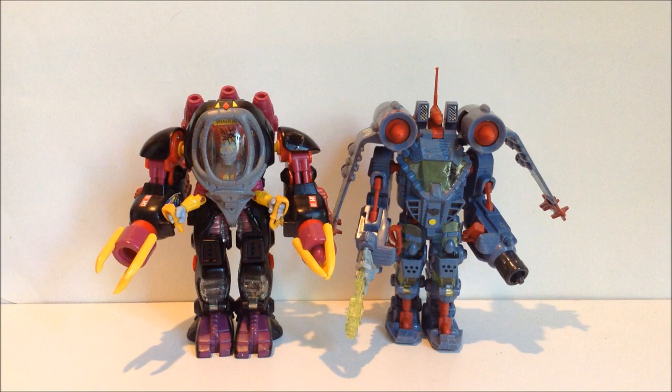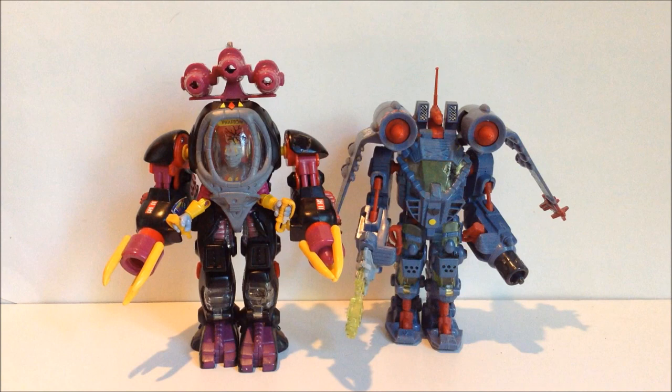So there we go — a quick look at the ExoSquad mech. Thank you so much for watching. I hope you enjoyed. I really do dig this line. If I could go completist on this line, it would be dangerous because they have so much cool stuff. I really recommend looking into it if you haven't — just make sure you're getting ones that are intact. Anyway, thank you so much for watching. Take care until next time.